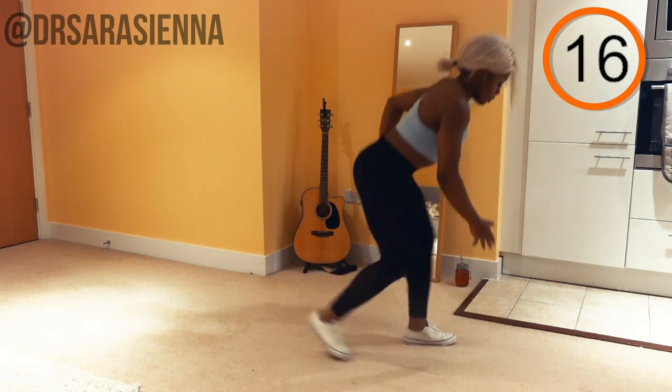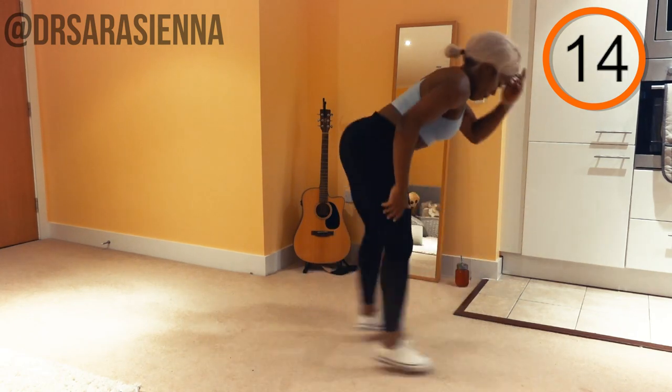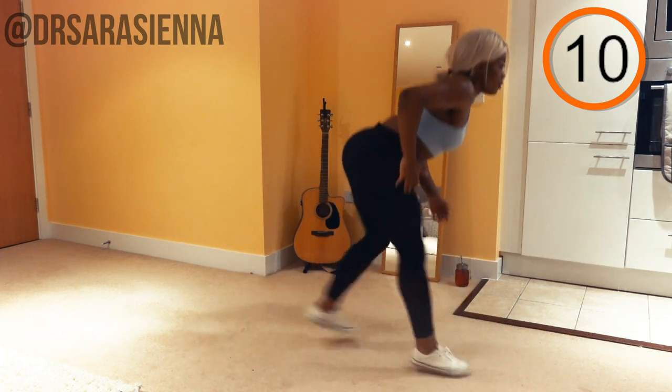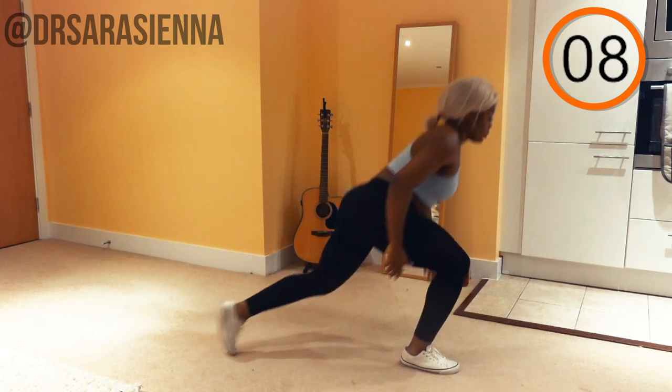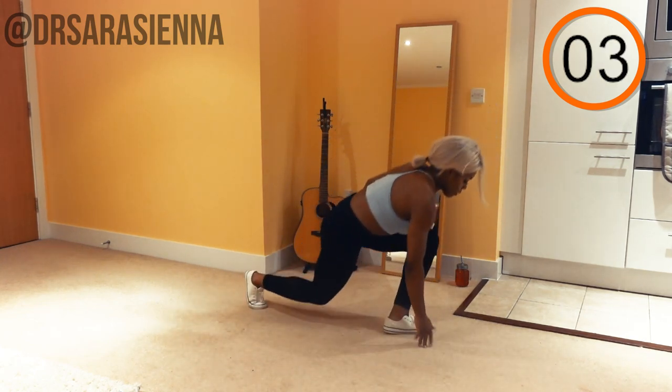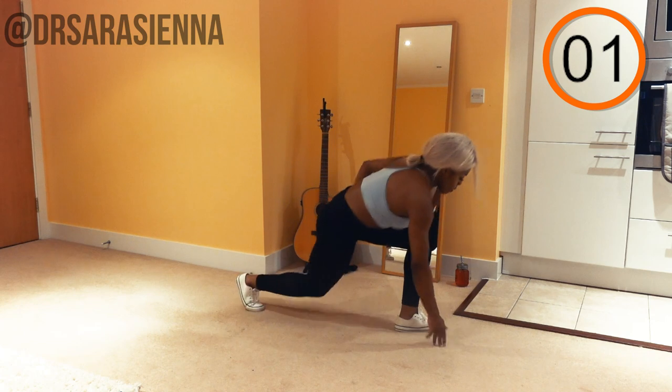Keep going, jumping from leg to leg, getting nice and breathless, keeping that good form, feeling that burn in the legs but staying active with it. You can slow down, but try not to stop. Keep breathing — don't forget to breathe. I used to hate when people would say that, but literally don't forget to breathe. And rest for 10 seconds because we're going in with the next one.